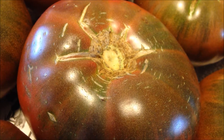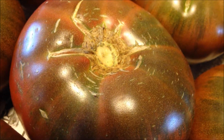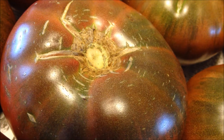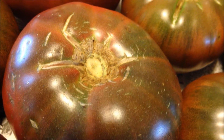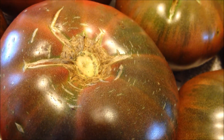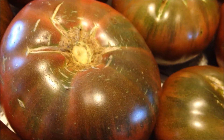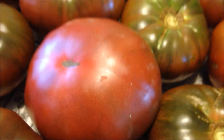I just want to share my Cherokee purple with you guys. I love this tomato — it's meaty, it's juicy, it tastes like a tomato. LP doesn't like it but I love it, and it is an heirloom. I will be saving some seeds and I hope that I have it year round.